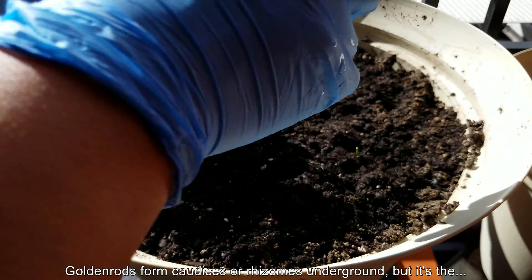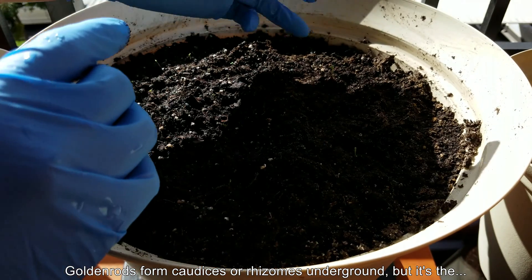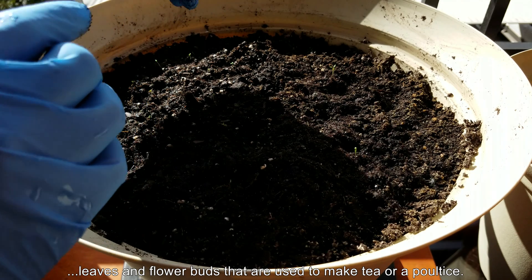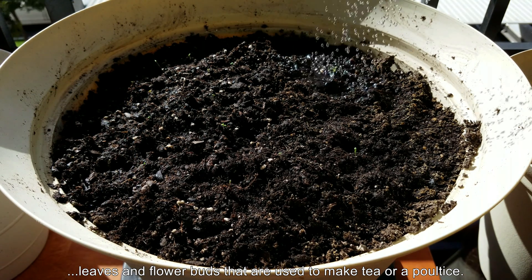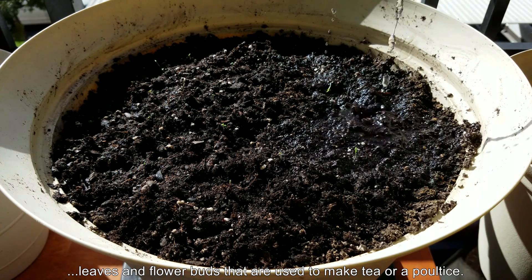This is a perennial herb that forms caudices or rhizomes. I'm not too sure what this species will end up looking like and what its root structure will be like, but I have two seedlings there that you can barely see. I just knocked one over by the watering.